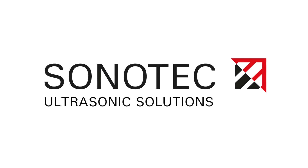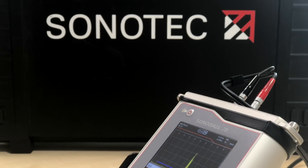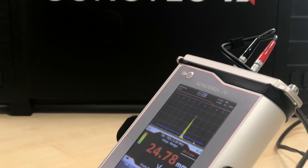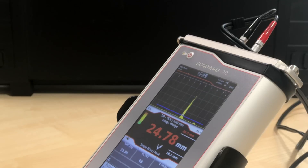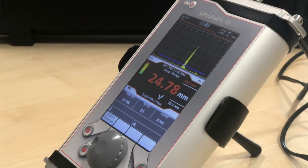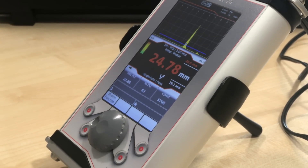Sonotech ultrasonic solutions, made in Germany. The powerful Sono Wall 70 is perfect for a wide range of ultrasonic wall thickness measurement applications including standard testing of metals, glass, and ceramics. In high penetration mode, high attenuating materials become possible to measure, such as composites.